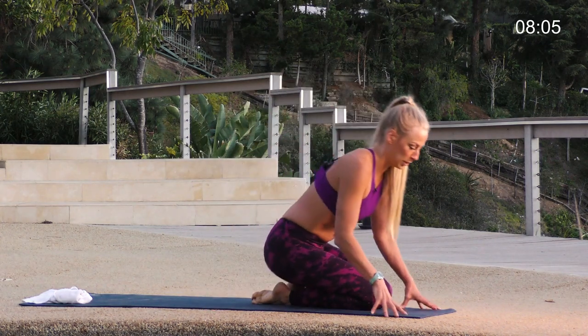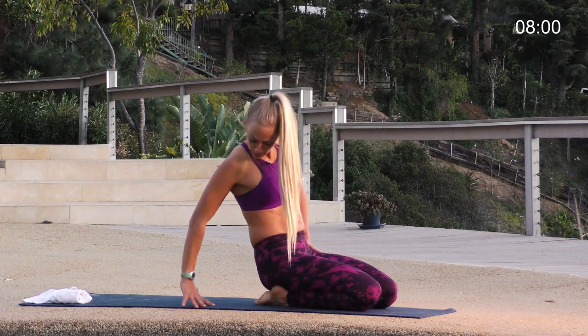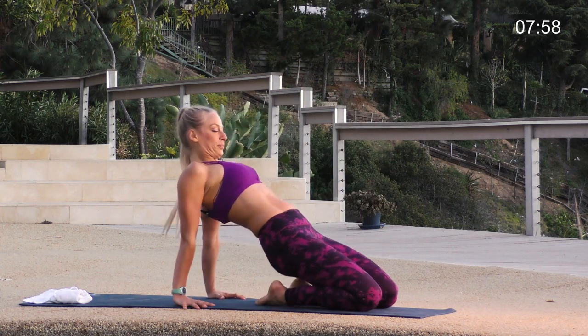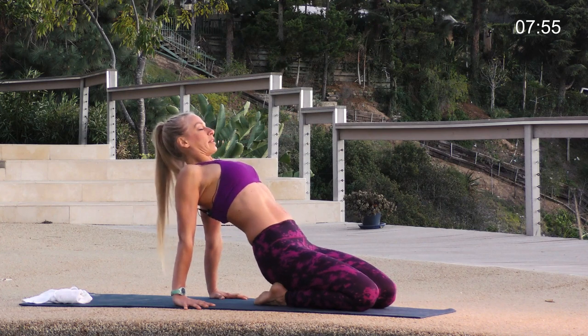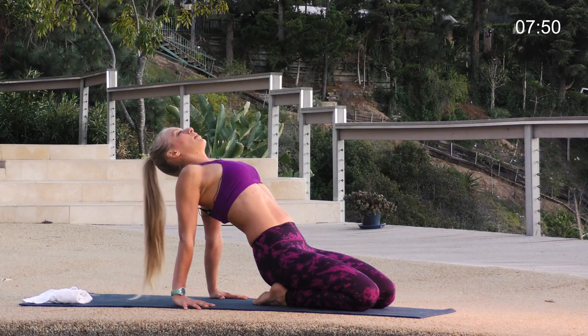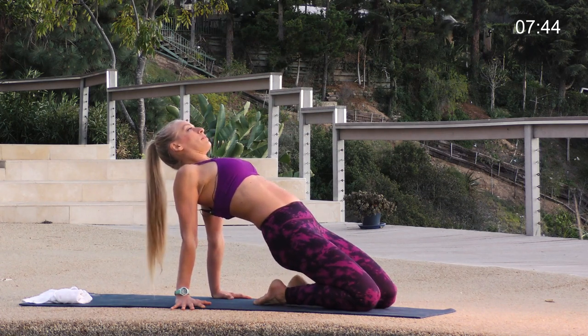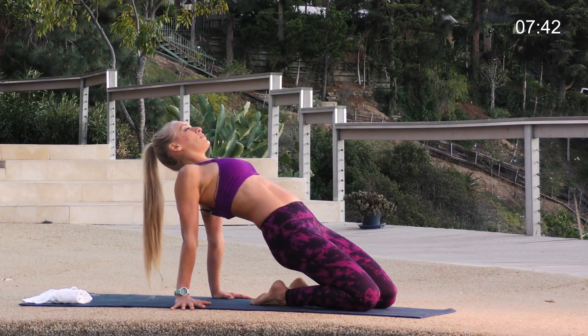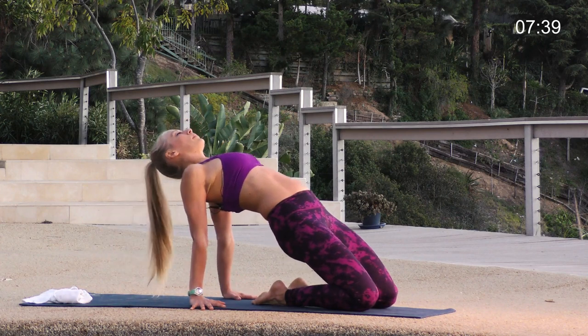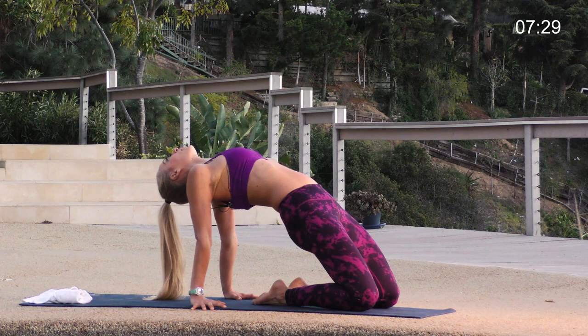Lower those knees to the ground but don't move from here yet — getting into the quadriceps and hip flexors. Place your hands on the ground behind you. Roll your shoulders back, lift your chest, puff your chest up towards the sky, and let your head come back a little bit. This could be enough. If it's available, start to lift your hips up a little bit — press down through your knees, press down through your shins, and maybe you lift your hips up a little bit more. You're getting this stretch through your quads and hip flexors — this is one you kind of got to work for.